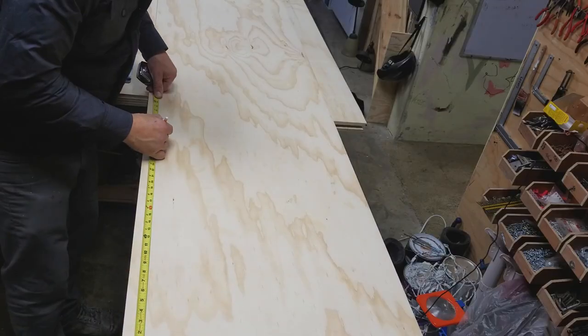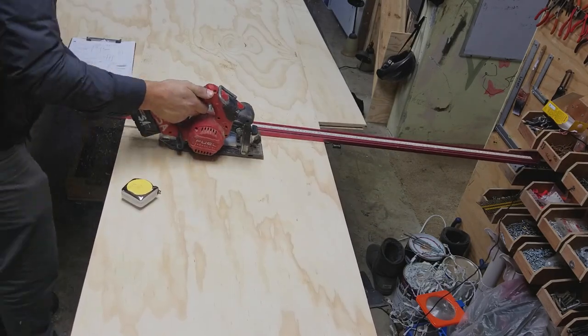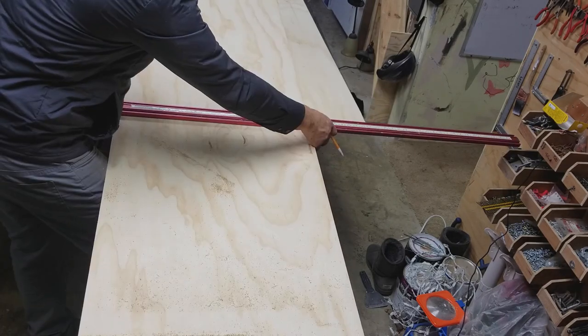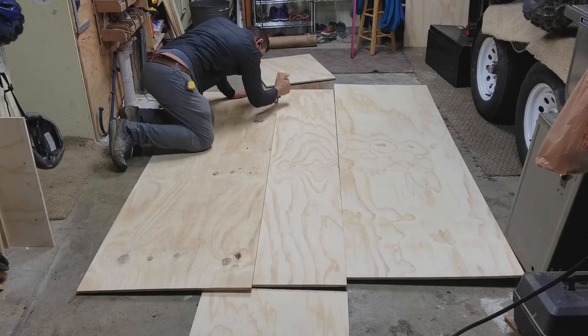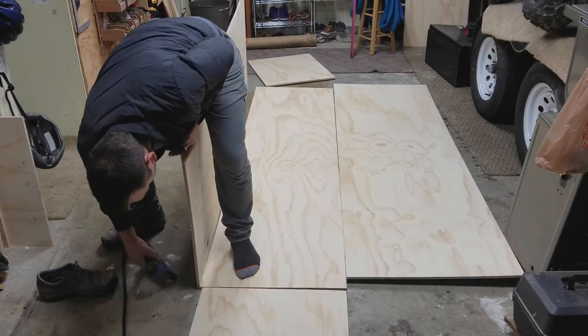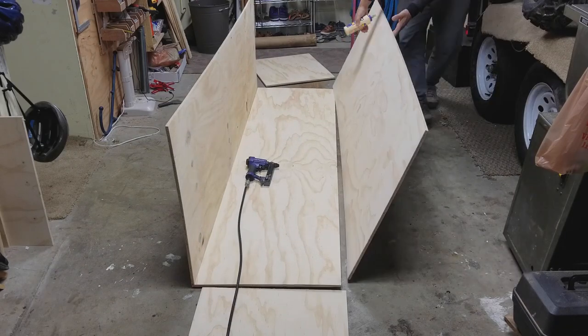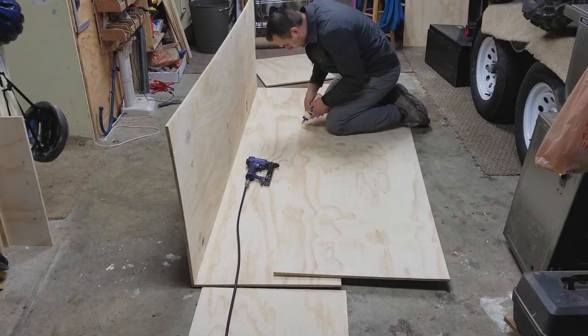I didn't pre-plan this too far ahead and I ended up using a little bit more sheets than I anticipated. I wasn't willing to start learning SketchUp or any kind of design program, so my designing program is basically me building stuff and figuring it out as I go, for now at least.